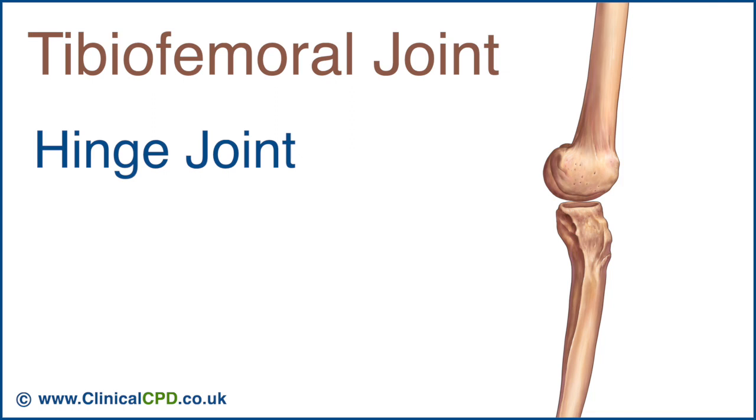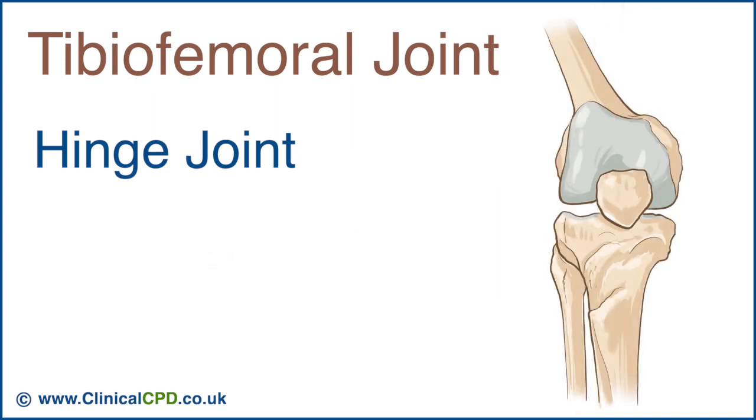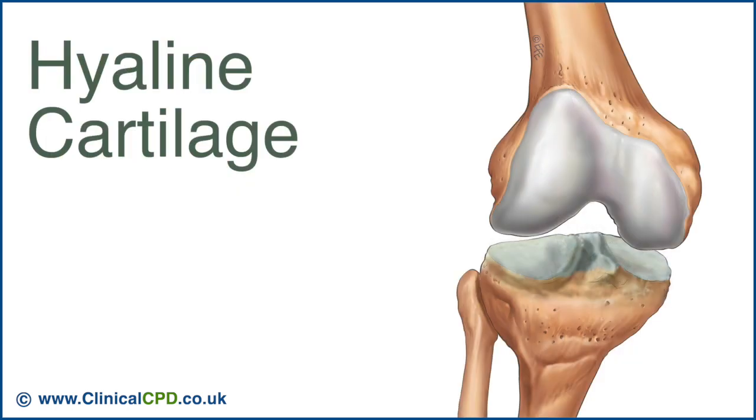The tibiofemoral joint is a hinge type of synovial joint. Hinge joints are typically capable of only one degree of freedom, which is rotation about the x-axis in the sagittal plane, resulting in flexion and extension movement. However, the tibiofemoral joint is also capable of some medial and lateral rotation, particularly evident in a flexed position, which leads some authorities to classify it as a modified hinge joint.